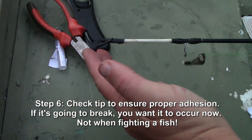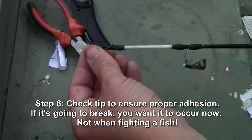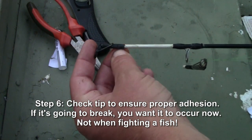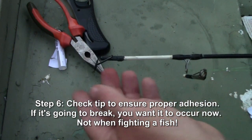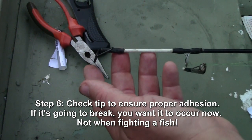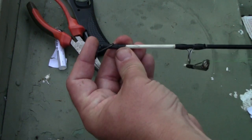After that's had time to cool, you can just kind of move it back and forth with your fingers to make sure the cement held. Clean up any excess cement that may have ended up on the outside of the rod tip and you're good to go.